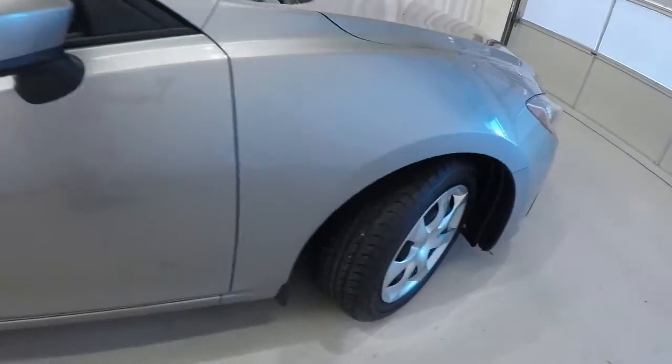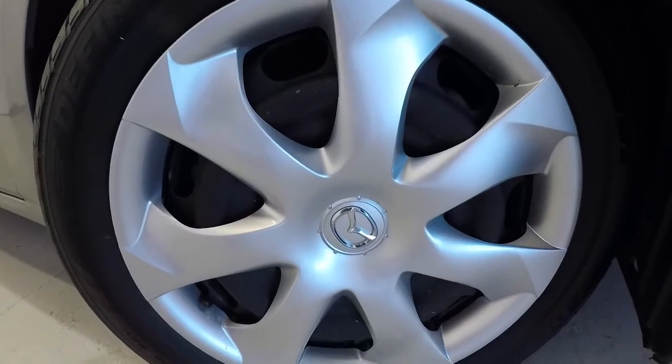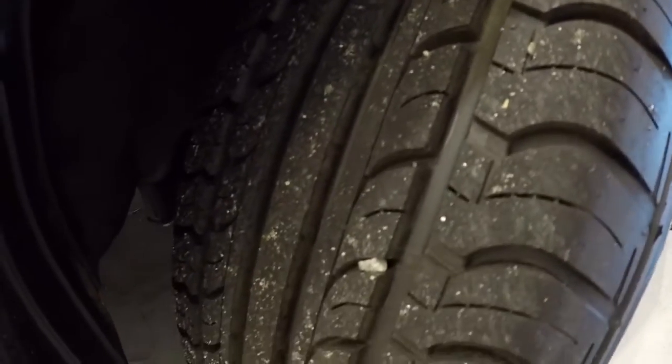Let's go ahead and take a look at the wheels and tires. We've got 16-inch steel wheels with plastic hubcaps on them. The tires are in great shape with plenty of tread left on them.